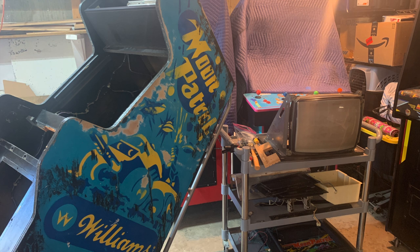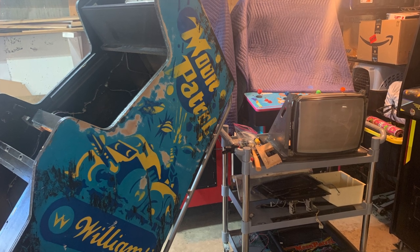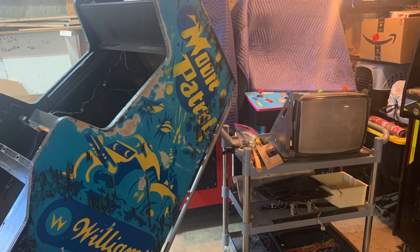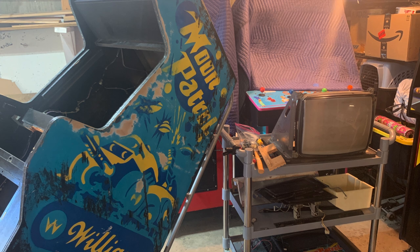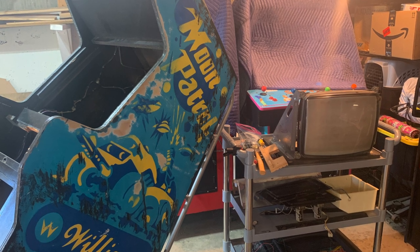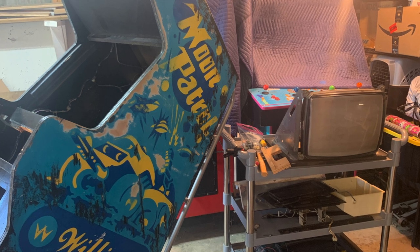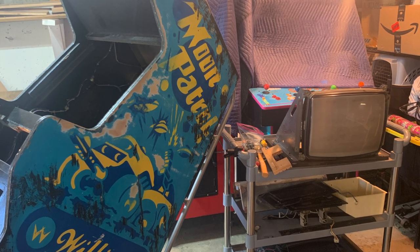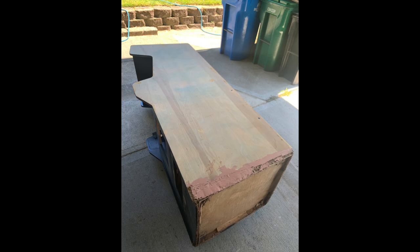The first step to this process is prepping the cabinet. You remove everything from the cabinet before you start — and I mean everything. Anything that is not directly nailed down: the monitor, the interior, the control panel, the bezel, all the electronics, the power supply. Then we sand off everything, and you can see the degraded original side art.